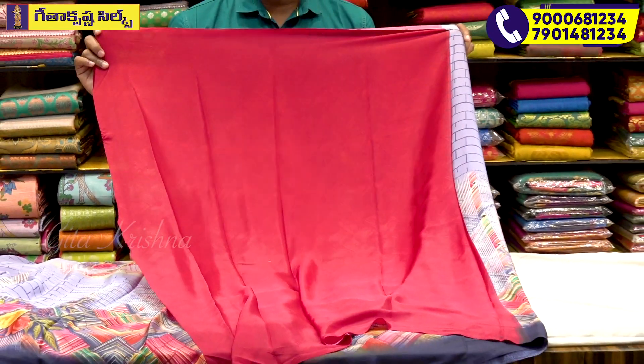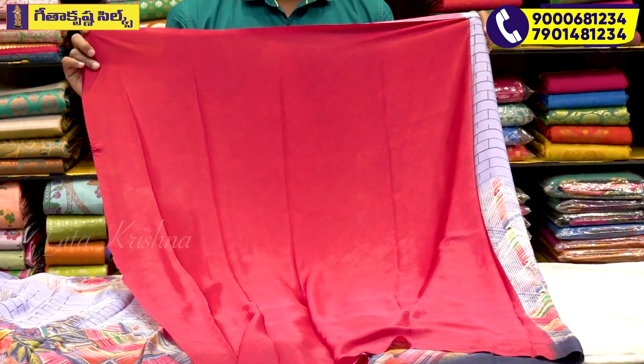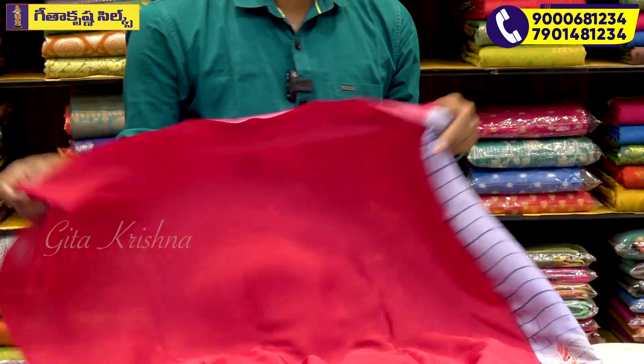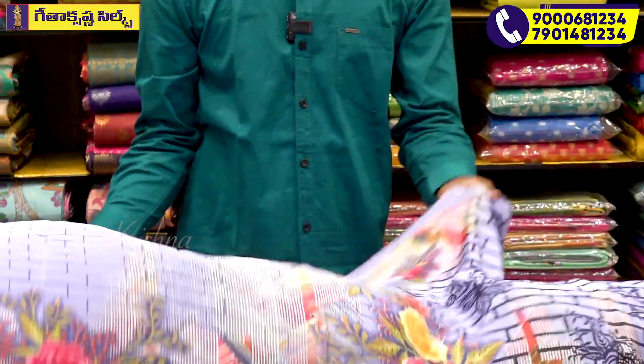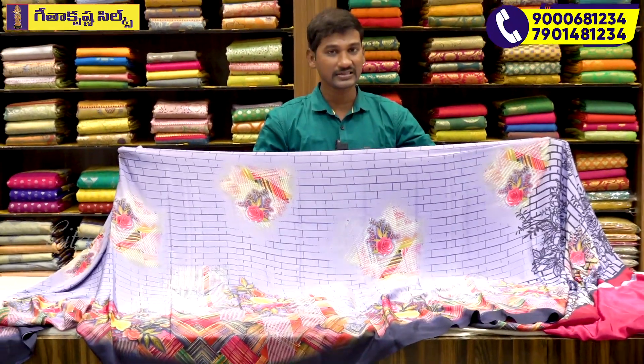This blouse combination is also a pink highlight. Blouse combination is also a pink color, light and dark shade. An intricate style design is also a self-flow. Very good, unique pattern — color combination and design is very different. We have different colors in our collection.